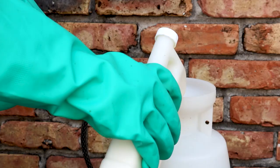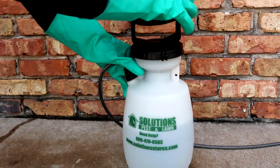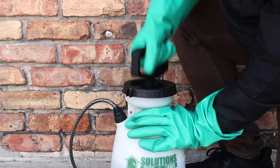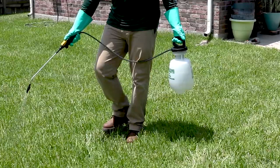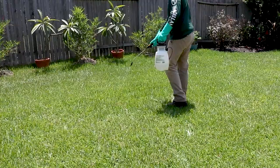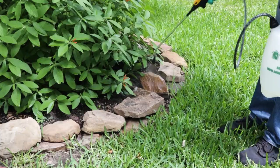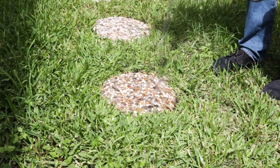We recommend a one-gallon hand pump sprayer for ease of use and versatility. To mix, open the sprayer, add half a gallon of water, add your measured amount of Reclaim IT, add the remaining half gallon, close the sprayer, and shake to ensure even distribution. Pump the sprayer a few times to produce a low-pressure spray. First, make a broadcast application of Reclaim IT over your entire lawn — remember, you're treating centipedes and their food sources. Additionally, treat ornamental beds, overlaid bricks, and rocks where centipedes are commonly found.